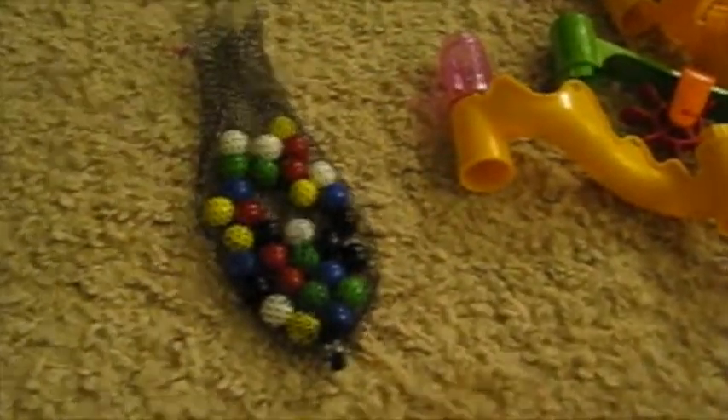It comes with a nice bag of multicolored marbles, perfect size to fit down the track.